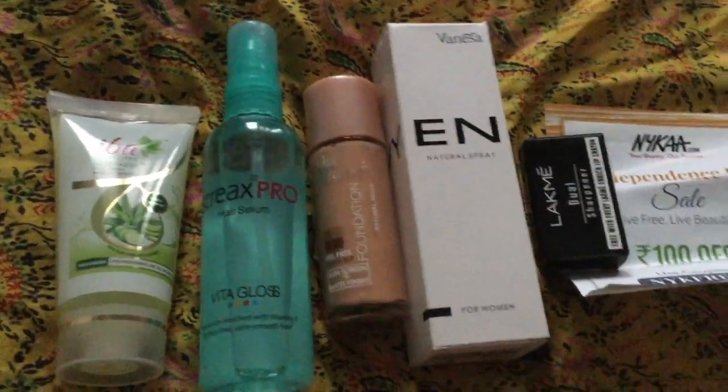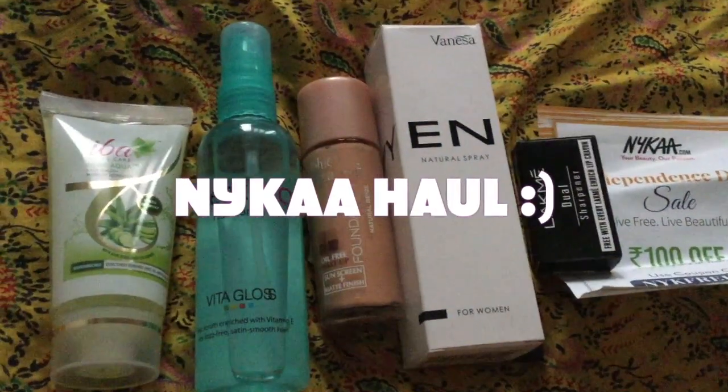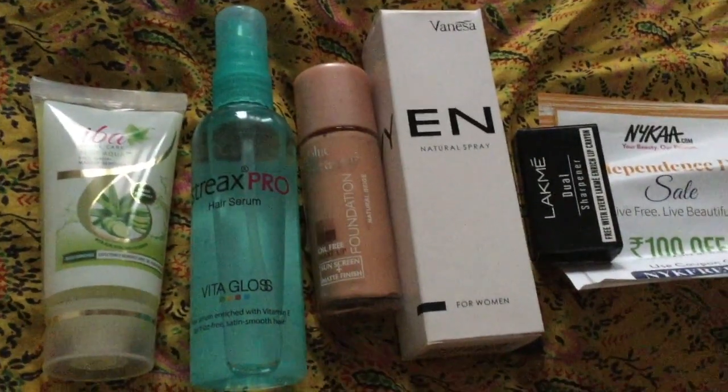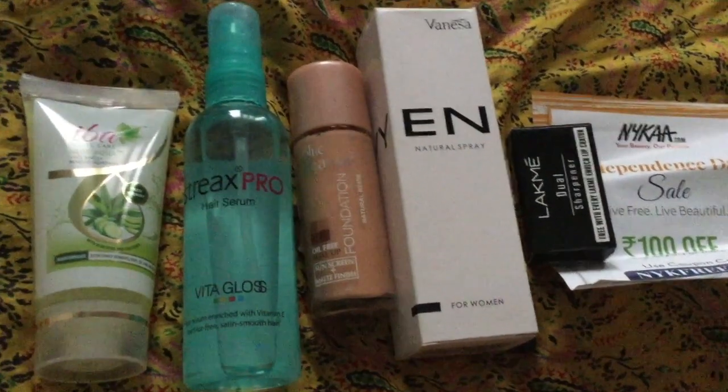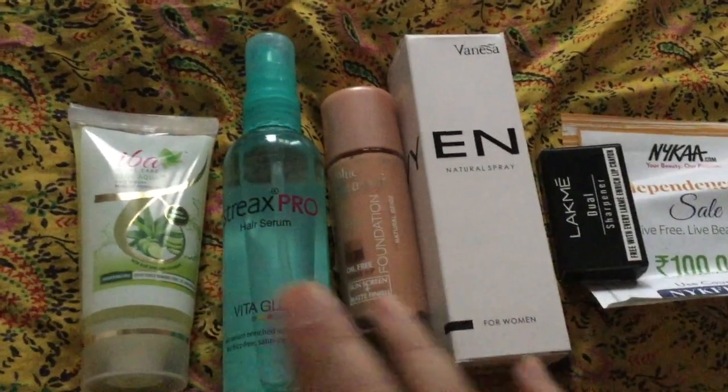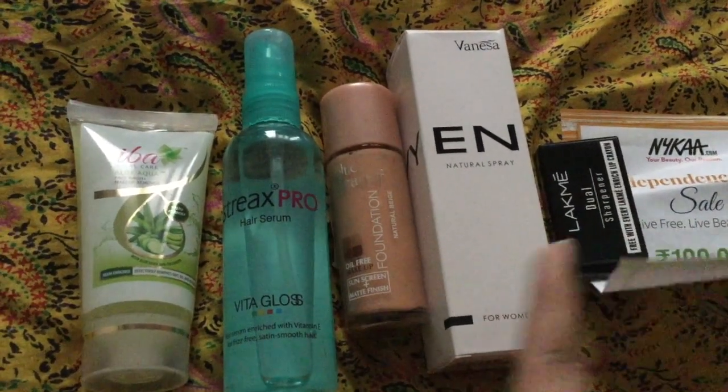Hi friends, welcome back to my channel. Today I am going to share my mini Nykaa haul which I have purchased from the Nykaa website. You all know that Nykaa is a beauty website. I bought all these things during Nykaa's independence sale.